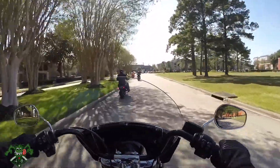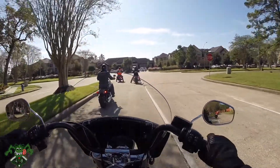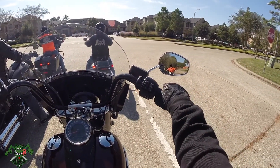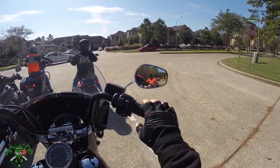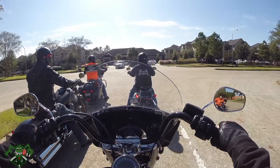Blinker game. The downshifting is just butter smooth, I love it, it's fantastic. The brakes are super grippy. There's hardly any shake whatsoever — this never translates through camera. Hardly any shake; the Sportster has way more shake.